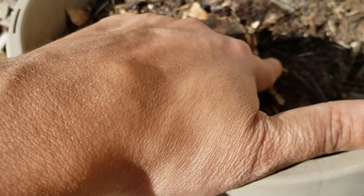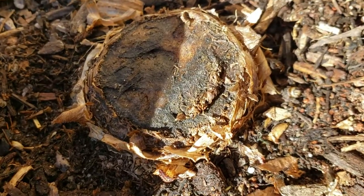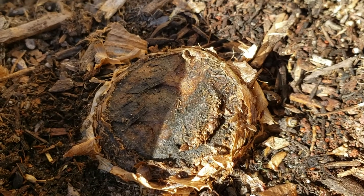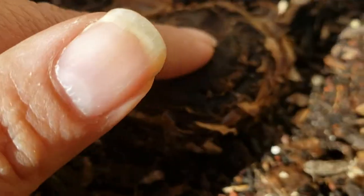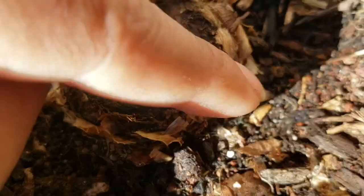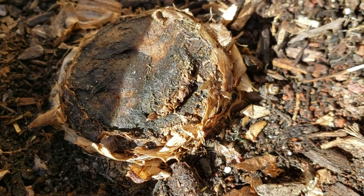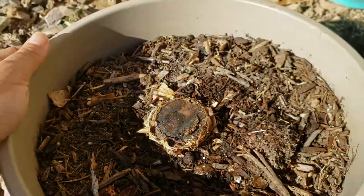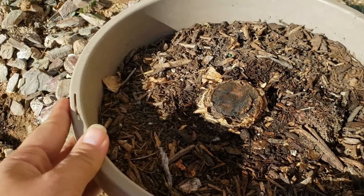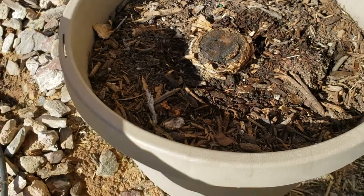I did notice - I don't know if you can see - there's a tiny little pup coming out there. I'm hoping that if this main plant is dead, at least that pup won't be. We will see. That's the update I have for this. I guess I'm just hopeful - what do I have to lose, right?